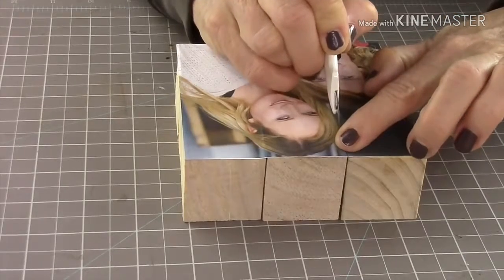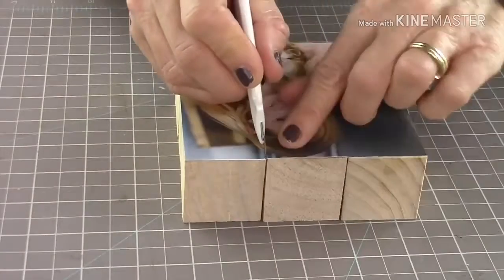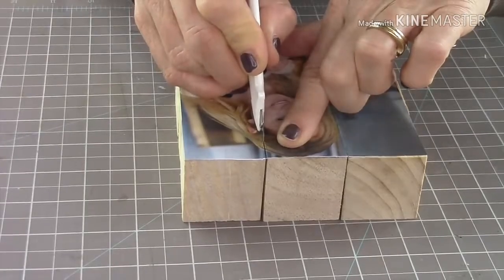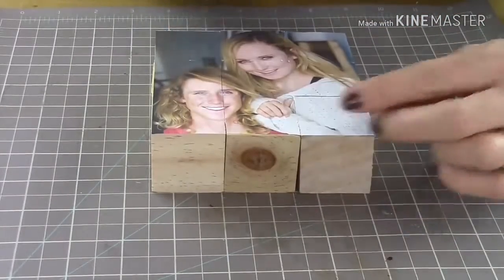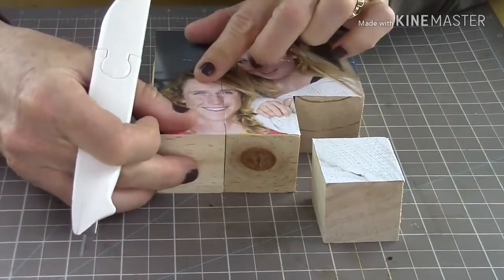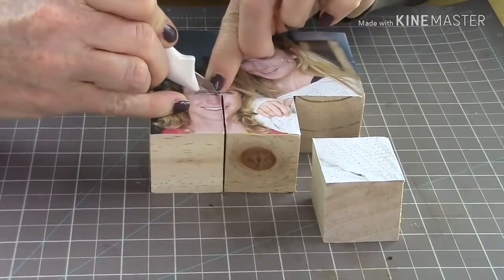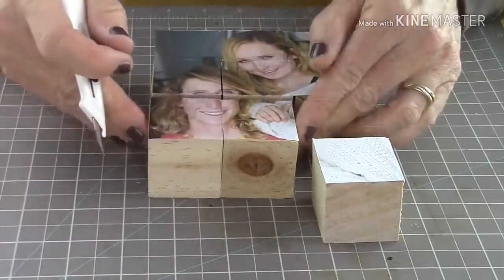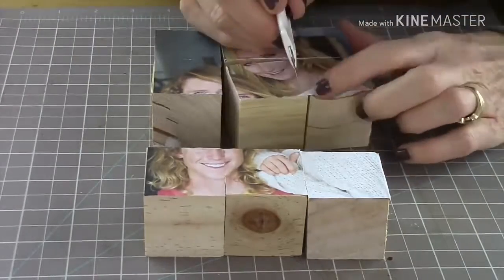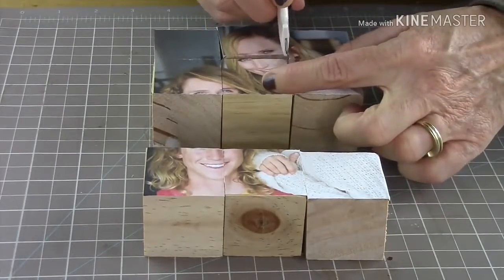Once you can feel where the line is, get the craft knife to sear through and gently go along the block, going super slow. There are areas where the cut will fall on a facial feature — like right on my son Tristan's eye. Go really gently there because it's a tiny space and you don't want to lose that whole area. Then just continue with the craft knife and cut through all the cubes.